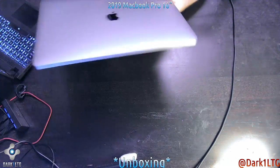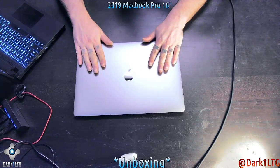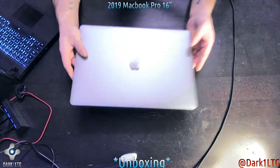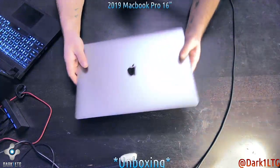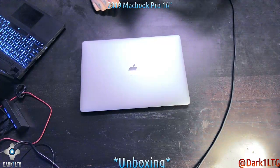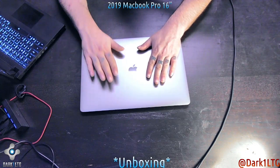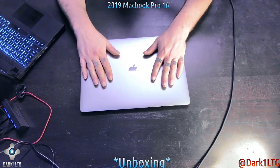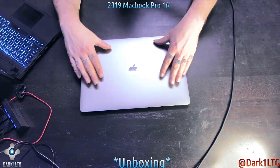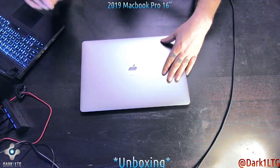Most people are going to ask if I'm using this as a Linux system, and the short version is probably not. These use T2 security stuff and it's just really, really annoying to use — not everything works. So this is probably going to stay on whatever the fully supported version of Mac OS it can run.